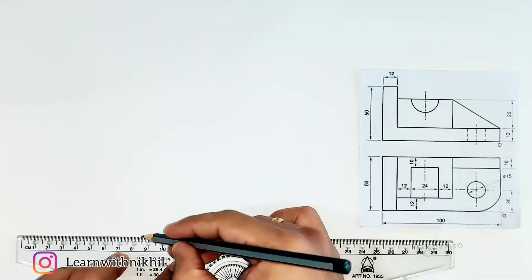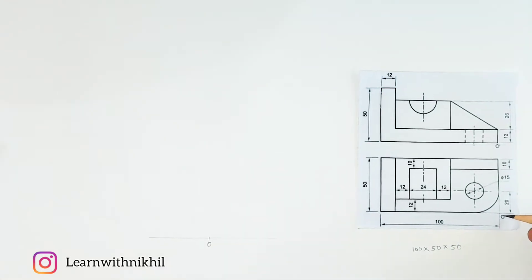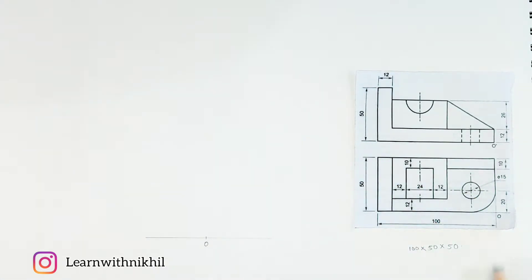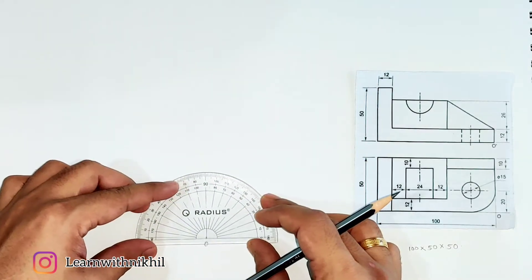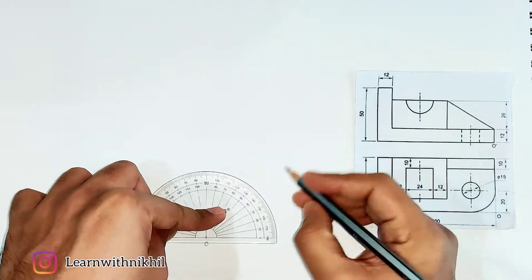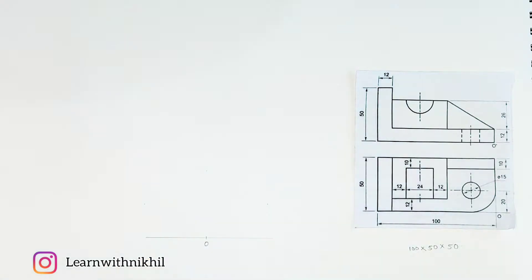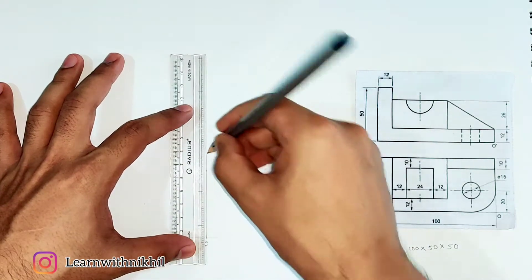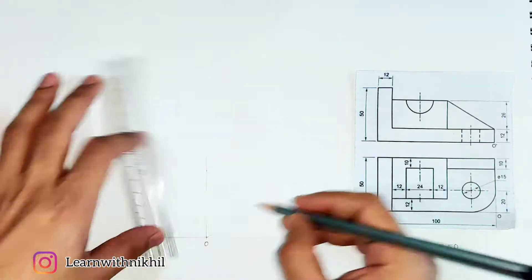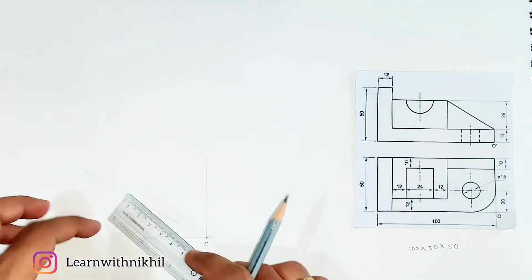First step: draw a horizontal straight line and mark point O on it. This is isometric projection, so we draw three angles — 30 degrees, 30 degrees, and 90 degrees — and draw light lines through them. These are the three base lines for creating the rectangular box.